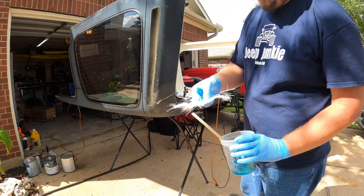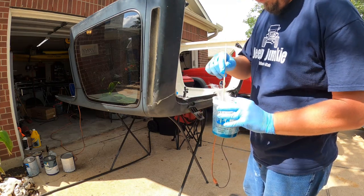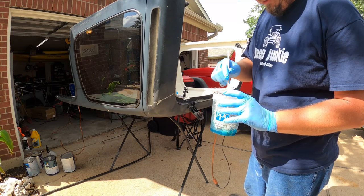Here's the glass mat that I've trimmed off that sheet. You want to soak it in the resin.